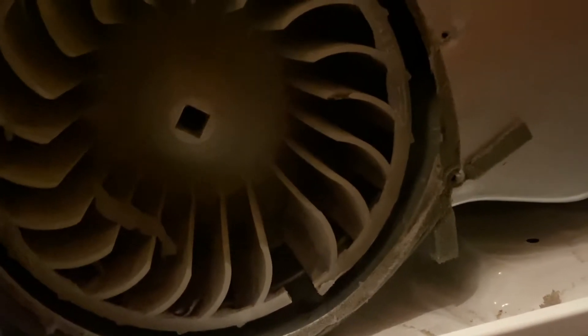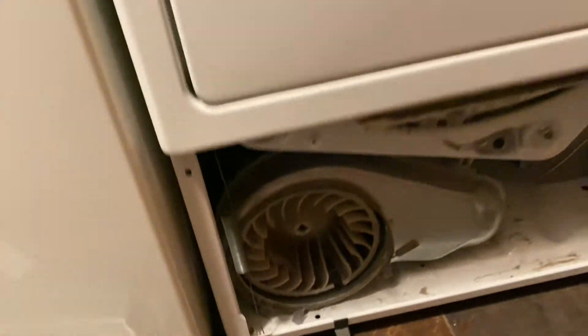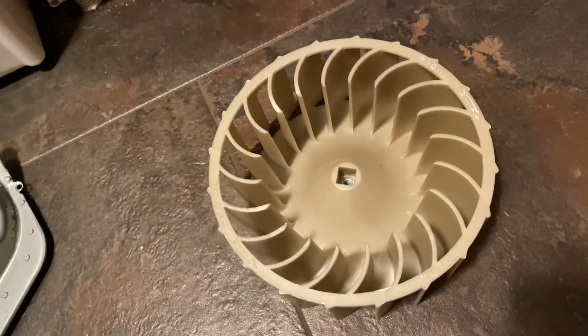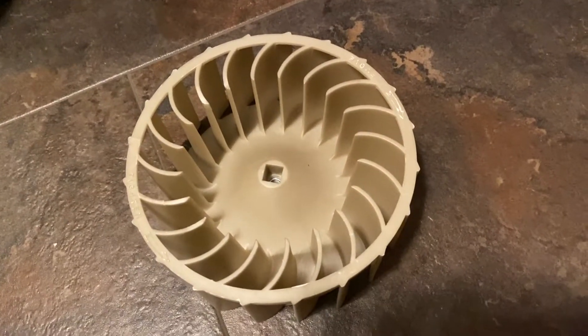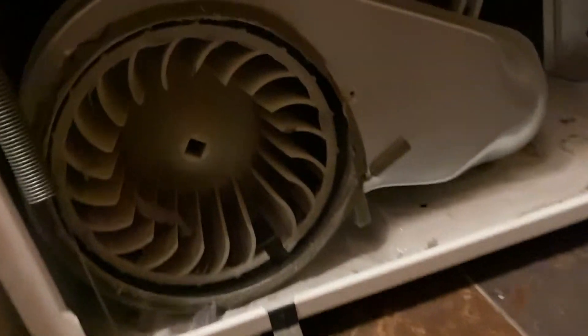It's starting to rattle and all that, so what we're going to do is replace this with a new one. The new one that I bought is right here and this cost about $35 plus shipping — I ordered it on the internet. So this is a relatively cheap fix.